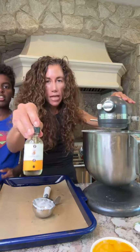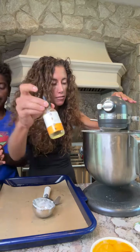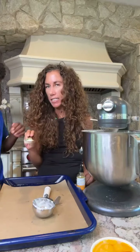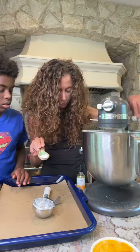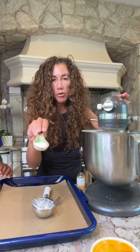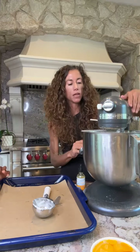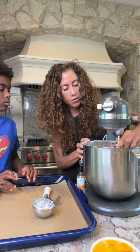If you want to make them Hawaiian, you can add a little bit of pineapple extract. I also have cream of tartar — I forgot to add it earlier. It's optional but it helps stabilize the whites. We didn't use it so it's fine. Now this is pretty whipped.